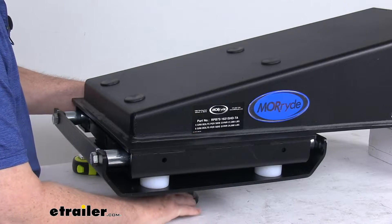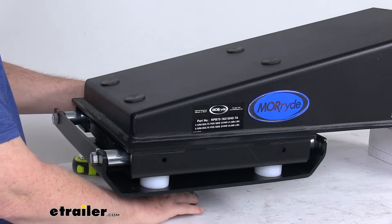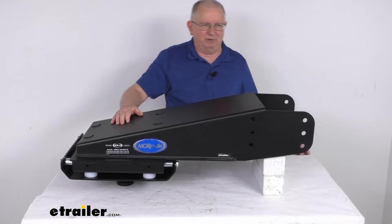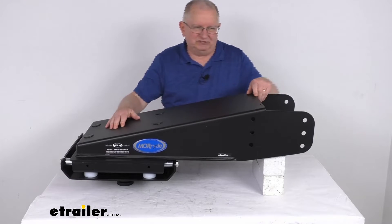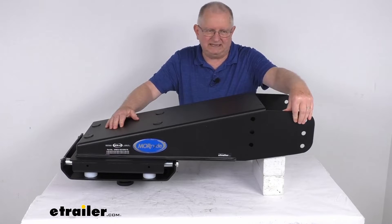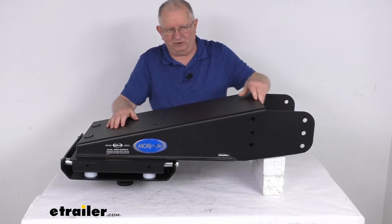The kingpin will give you the same kingpin location as the original manufacturer, which helps reduce stress on your trailer's frame. This is a very fast and easy bolt-on installation. When you do install this, you want to make note of the bolt hole locations of the factory pin box, because you want to mount this pin box in those same hole settings using the existing factory hardware.